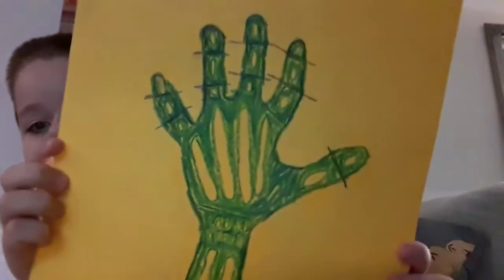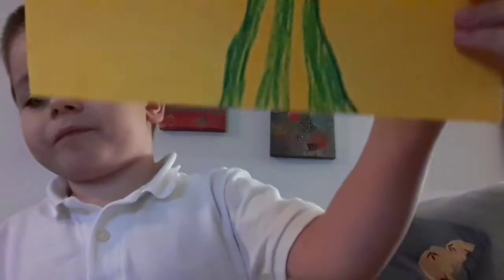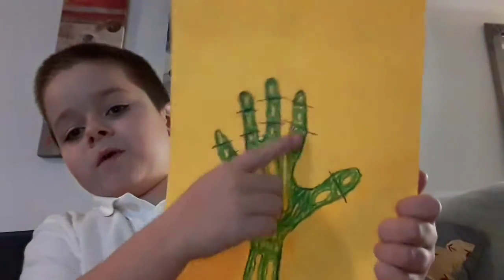So, guys, check out my hands I made. These are all of your bones. I spaced my hands and made my bones.